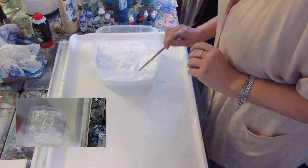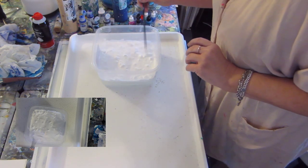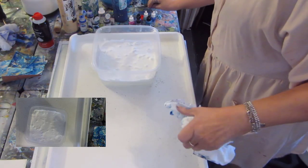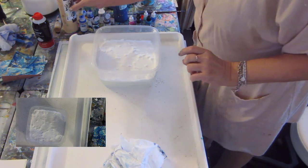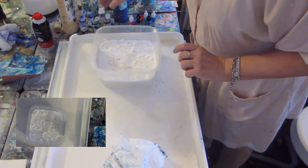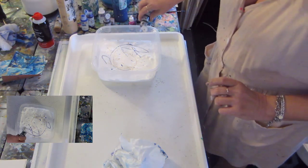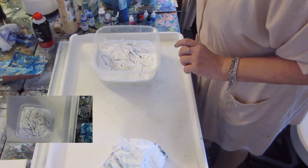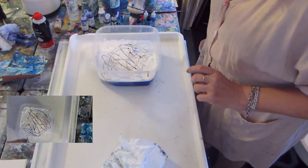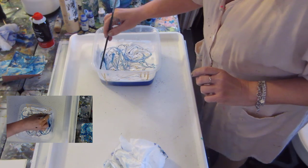Anytime you can get just different aspects of your papers — your handmade papers — it's great because every piece is going to give an additional fun look to your project. Again I'm going to use the Golden's Fluid Acrylics. It's a little different type of look. Going to swirl it and make patterns in here.